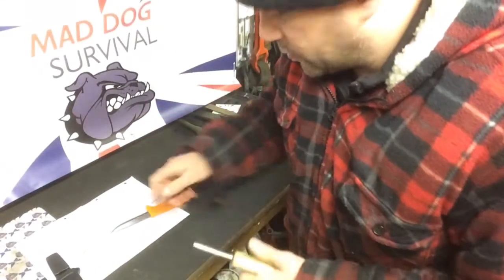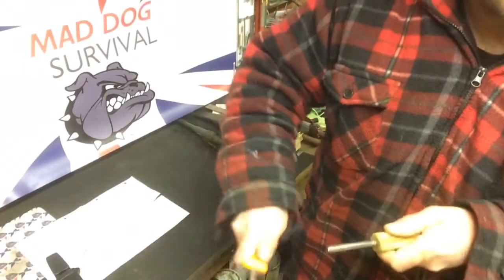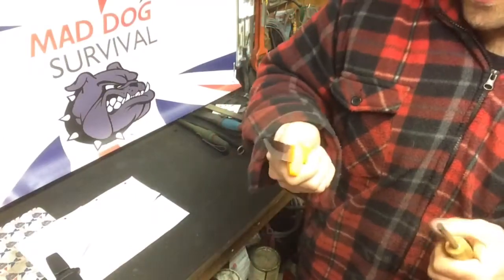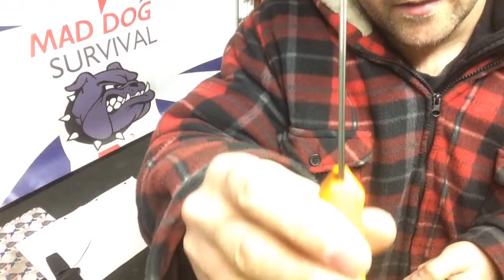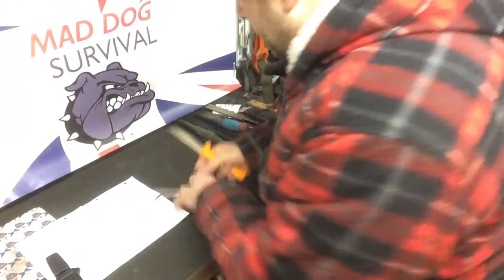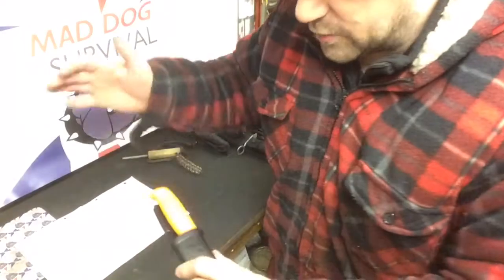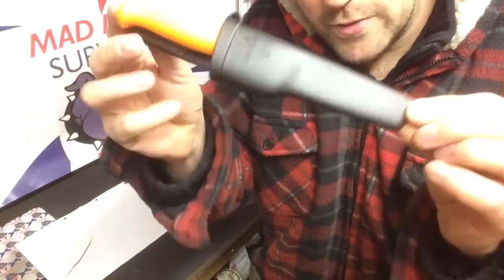It is carbon steel so it should be relatively easy to sharpen. Out of the box it has a really nice 90-degree spine, finished quite well, so it will throw sparks off a ferrocerium rod no problem at all. So you don't have to spend 400 quid on a knife to get started in bushcraft.